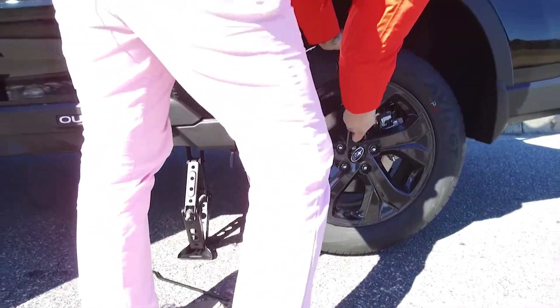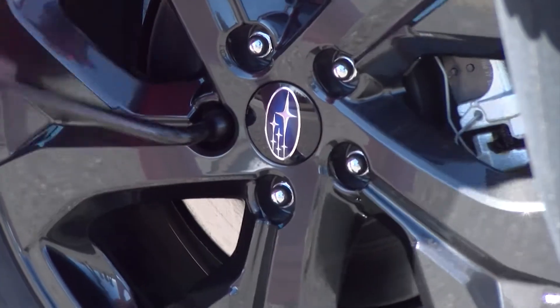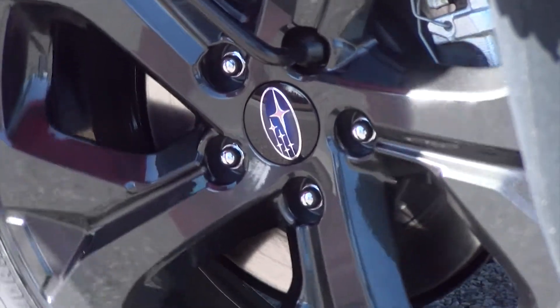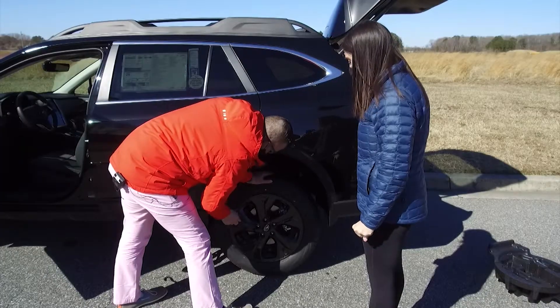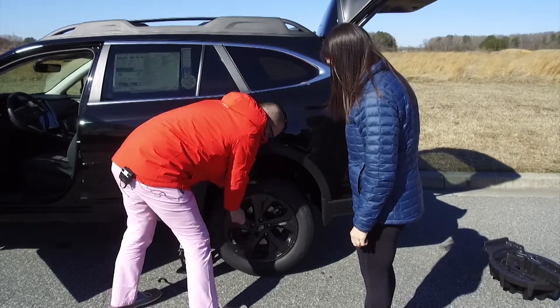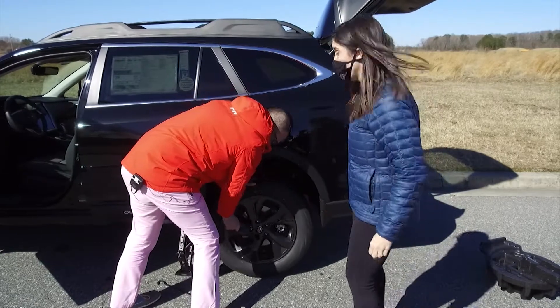Now you want to take it and break the lugs. Is there anything I've got to watch out for when I'm trying to break these lugs? Anything I can do to damage the tire? Not really. You want to make sure you go in the pattern — that way you don't bind the wheel up. But other than that, really the only thing to look out for is traffic.